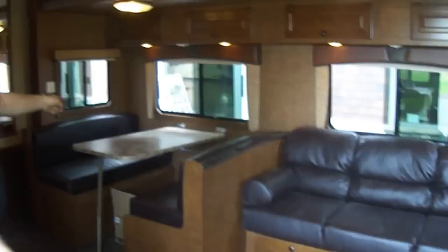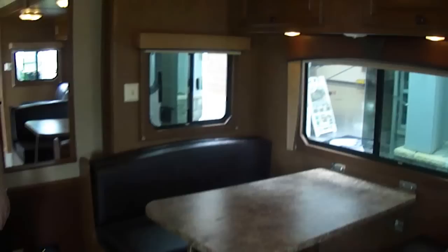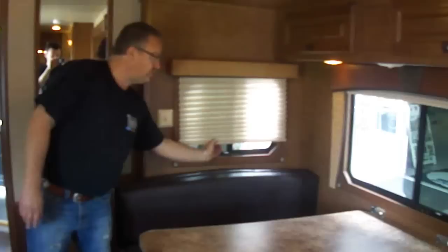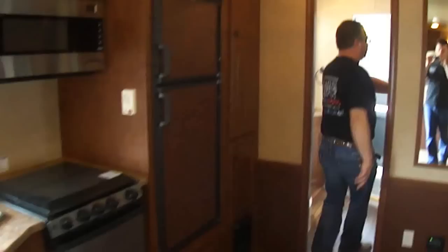A sofa that pulls down into a bed on one side, and you've got a dinette on the other side that also folds down into a bed. This is a very large four-person dinette. So many of the dinettes you see in these living quarter trailers are so narrow that you can't sit four people at them — that's a very wide dinette on this trailer. We've got day/night shades on each one of these windows, pull the shades down nice and easy. You've got a huge closet there, huge closets here, and then another huge closet in the bathroom.